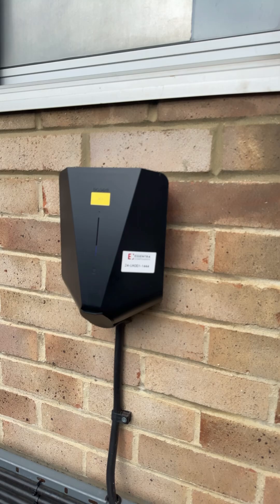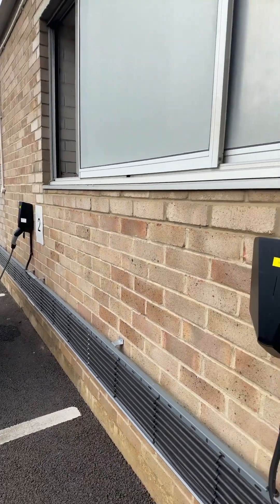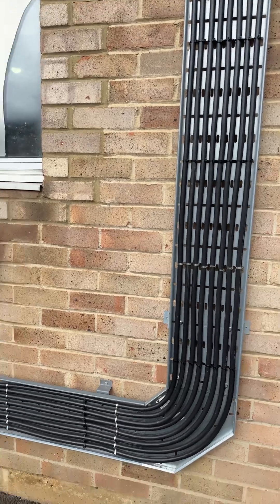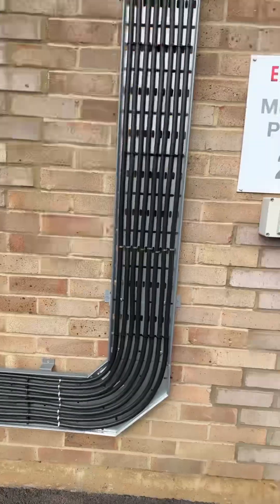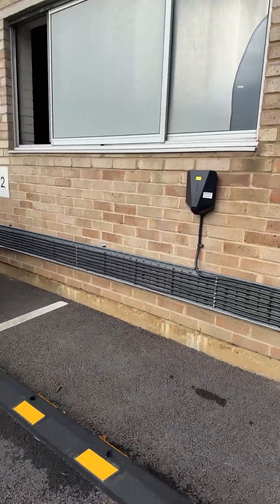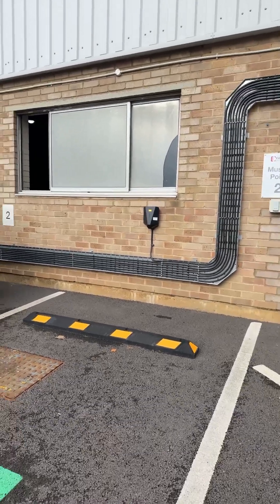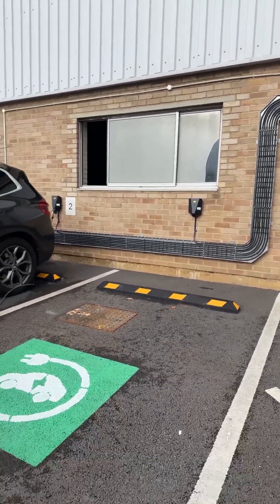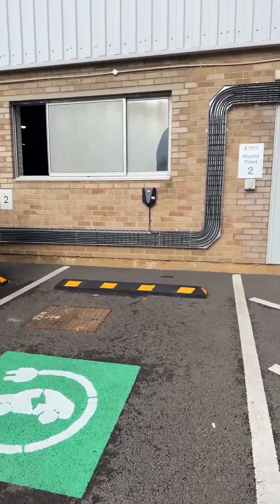We've got the Easy Install charger here — great little charger, great for load balancing if you've got one single cable. Obviously these have all been done on individual cables and I imagine load management back at source — we will show you the source later once we get in there. You've also got your wheel stops being installed, which is absolutely lovely — it's what I like to see. Auto-regulations of course, and the markings are in place here as well. That's exactly what you want to see.